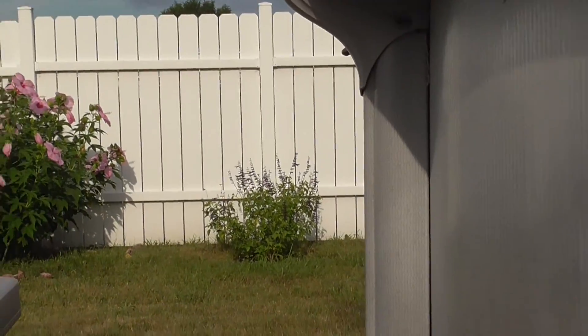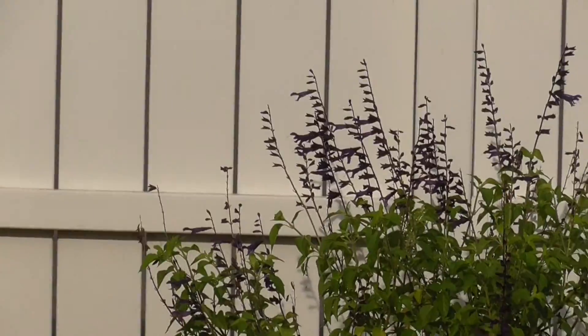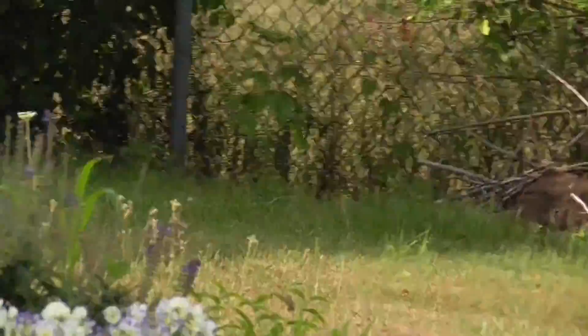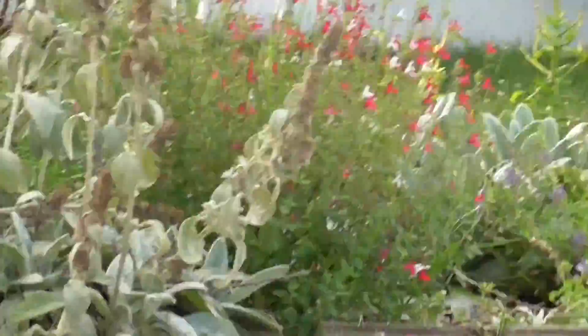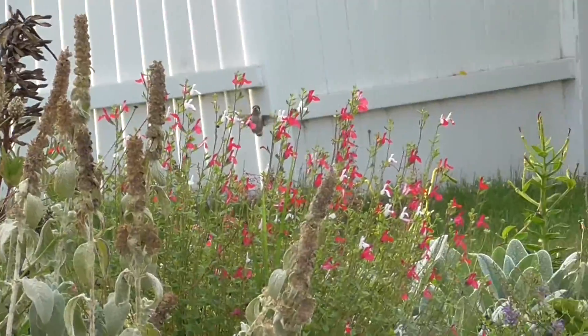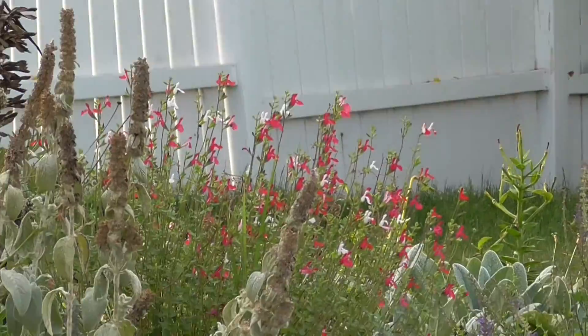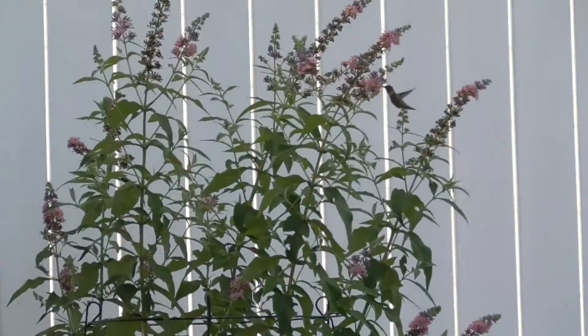We've got a new one on the hybrid, on the Sylvia. Now he's moved over to Hot Lips, and on to the butterfly bush.